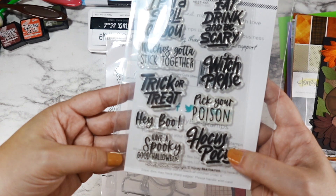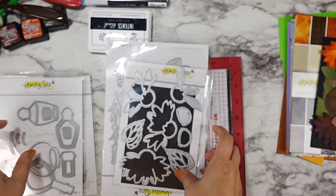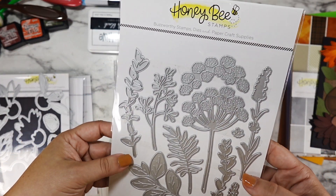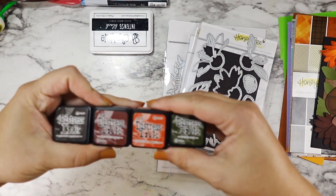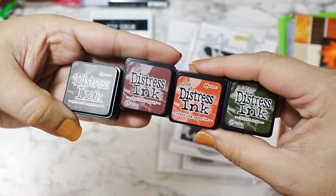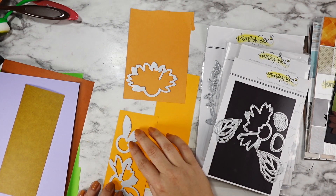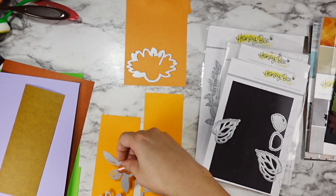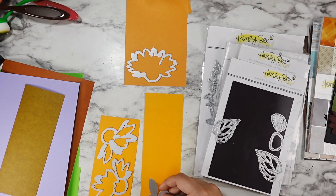I'm going to save and reuse that sentiment, which did come from the Hocus Pocus stamp and dies. I have the potion bottle dies, I have the coneflower dies — we're going to cut out one more of those, as well as some greenery. I love this die set year-round, it's absolute perfection. I have Ground Espresso, Aged Mahogany, Crackling Campfire, and Forest Moss — lots of those really deep rich Halloween distressed tones — plus a really bright orange for one of the coneflowers.